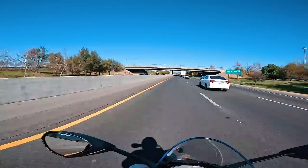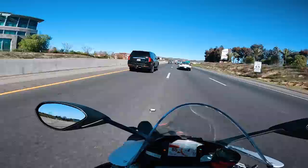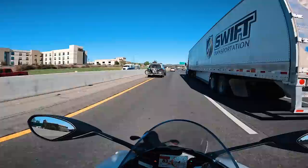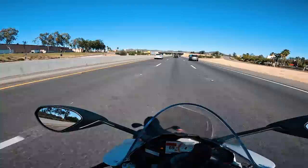I think it's wheelie time! For those of you that were asking — that error that flashes on the screen sometimes, I believe it's an ABS error. So whenever I'm wheeling and I set the front wheel down, I think because the wheel is not spinning in the air, it's freaking out.